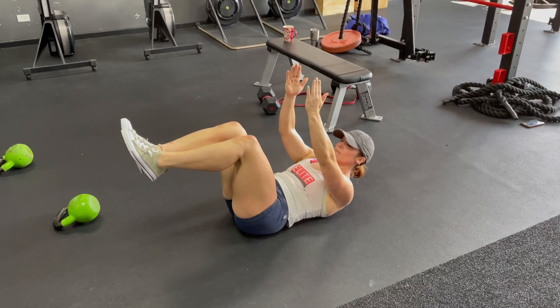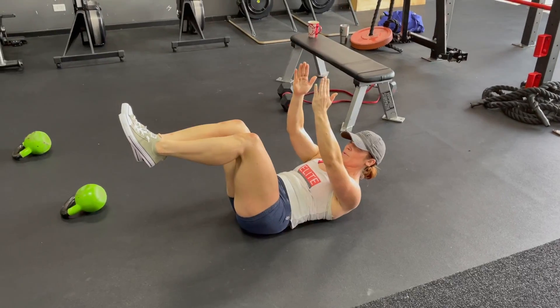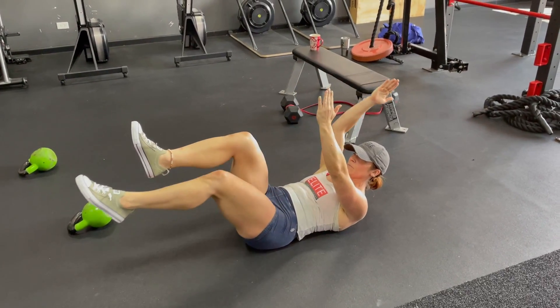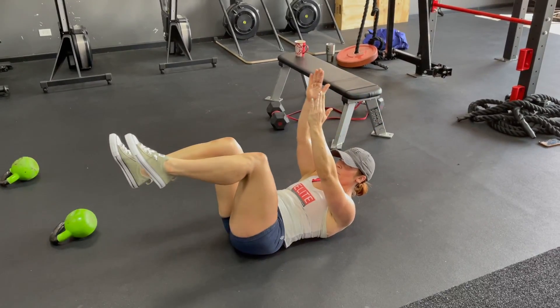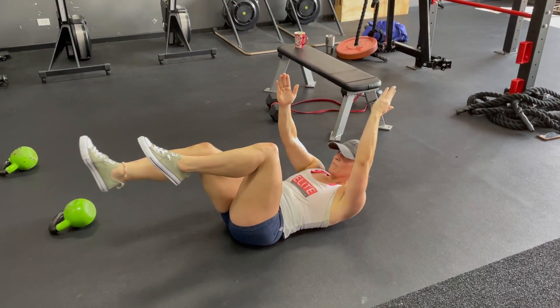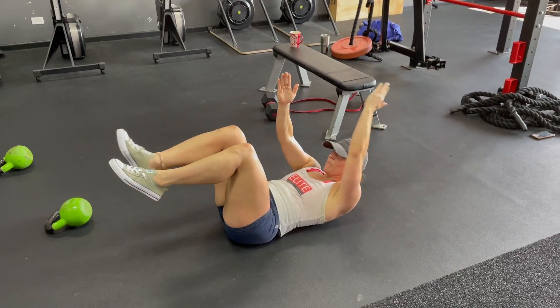On a dead bug, we want to keep that small part of our back against the floor, crunching those ribs down. From there, we're going opposite hand, opposite leg out. Notice how Lindsay keeps that other arm straight up in the air. Come back to center and switch. Back to center. Good.